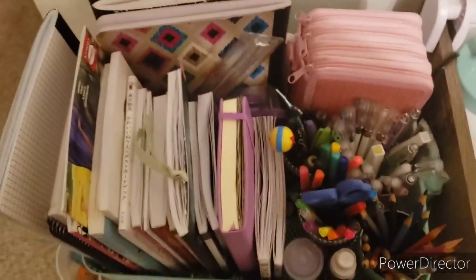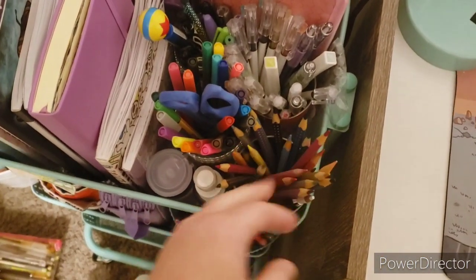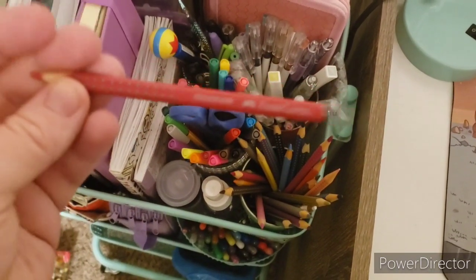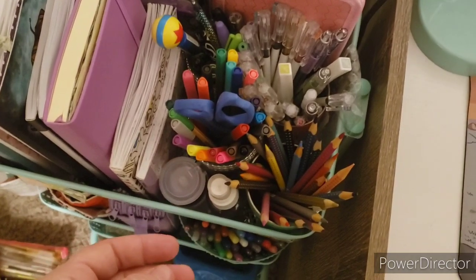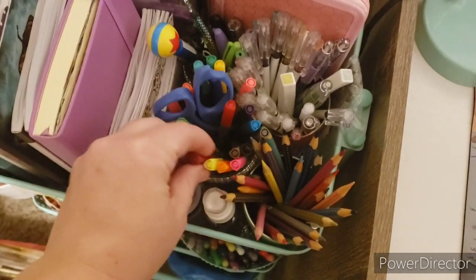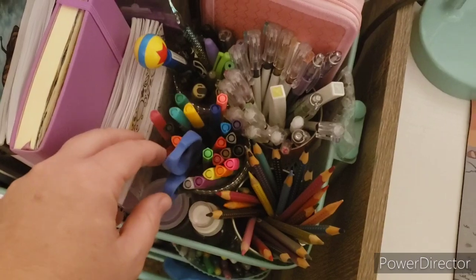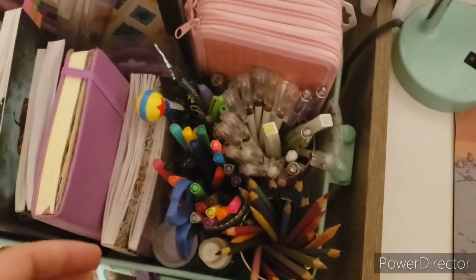Moving on to the top — kind of give you an overview here. So in these jars right here, these are my Faber-Castell Eco Color Grip pencils — they have a triangular barrel and they're like my go-to pencil. I have some scissors here. And these fineliners — looks like this one is an Arteza, so these are the Arteza regular fineliners. Looks like I have a Stabilo in there too. So it's like a mix of fineliners in this one, and I just threw in a pair of scissors.